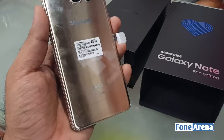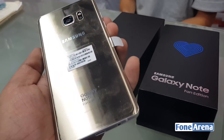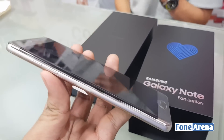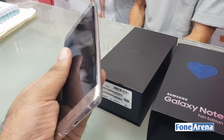Earlier this month Samsung officially announced the refurbished Galaxy Note 7 units as Samsung Galaxy Note Fan Edition in South Korea. The Samsung Galaxy Note Fan Edition has almost the same specifications as the Galaxy Note 7 that was discontinued due to battery issues. In fact, this device uses several components from the Note 7 itself.